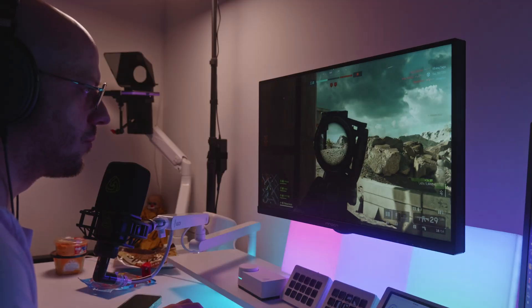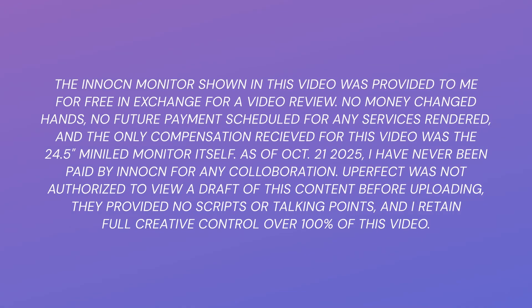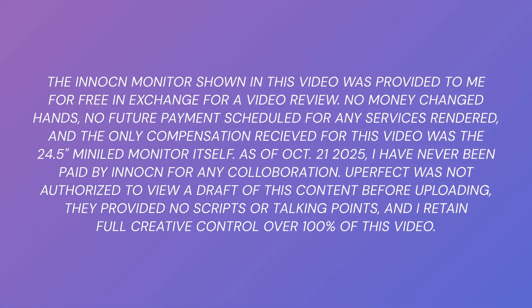Disclaimer: this monitor was gifted to me by Innocent in exchange for a video review within a set timeframe. I get to keep the monitor after this video is published, but no money changed hands. They had no say in the script or any talking points. They don't get to see a draft, none of it. Full collab details are on screen if you want to hit pause and read. Otherwise, let's get into the box.